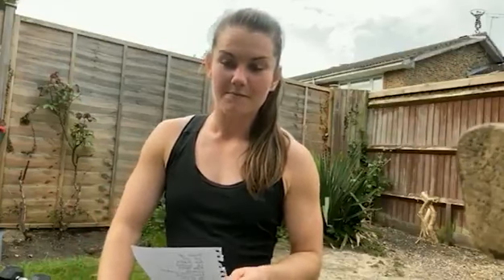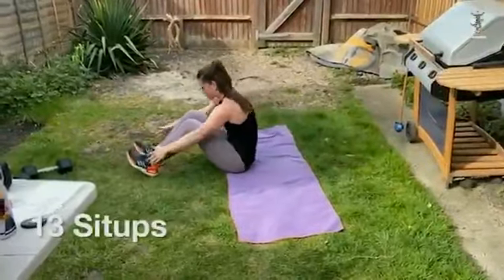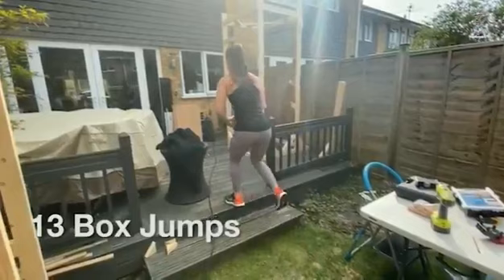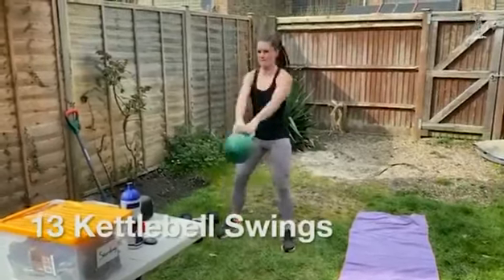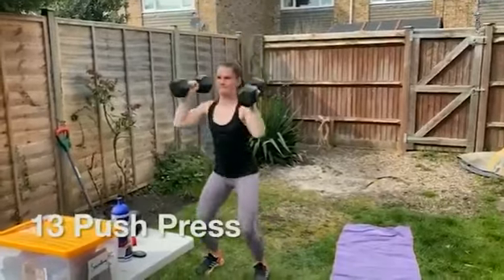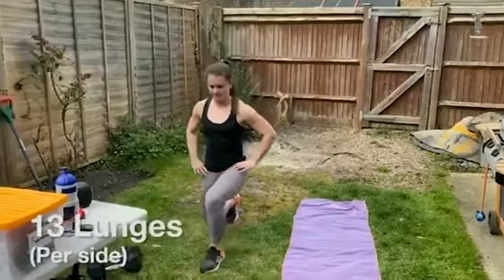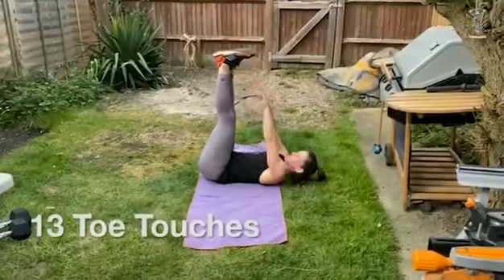So you've got 13 exercises, 13 reps of everything, and then three rounds through. It's a longer one but hopefully it'll hit a little bit of everything in the body — get yourselves moving, get your heart rates up. The exercises are: push-ups, sit-ups, box jumps (I used my garden step), kettlebell swings — same as last week. If you don't have a weight, use something at home or do the action. Push press — shoulder press with a bit of a dip using the legs — something like a litre bottle of fluid, whether that's Coke, lemonade, water, whatever you've got at home.